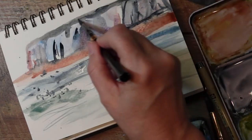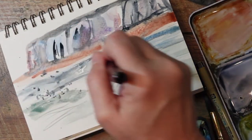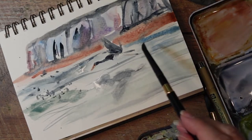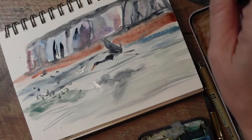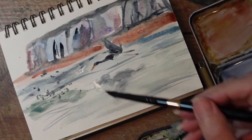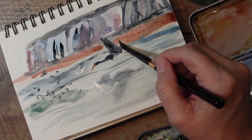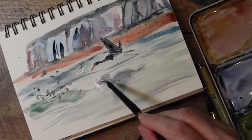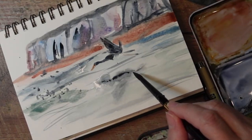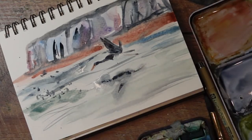You know, I can get down on myself when things don't turn out how I want them to. I'm sure you guys feel the same way. I'm going to make the cliff area just a little bit darker to make it stand. I like it because it looks like it's reflecting more.